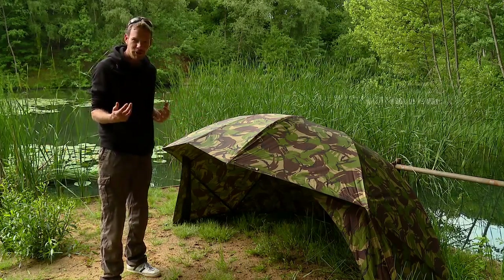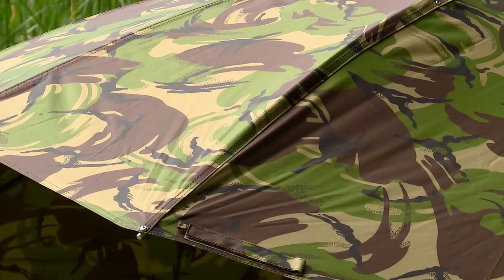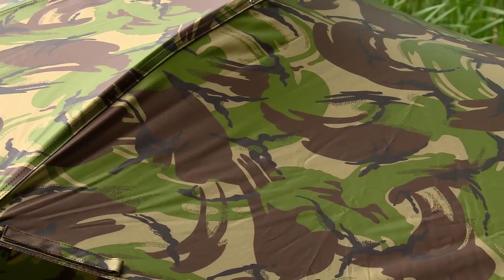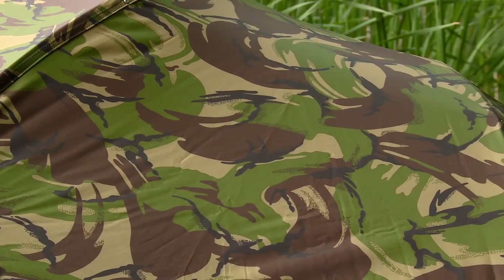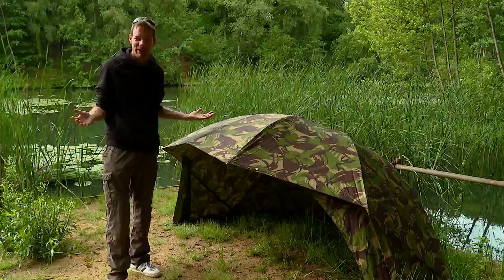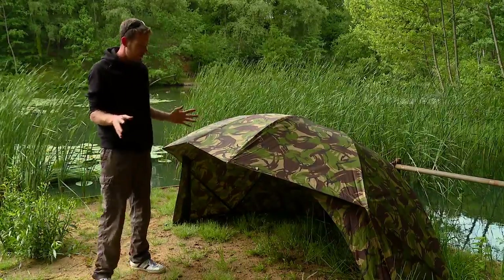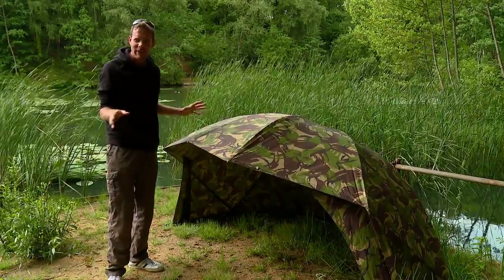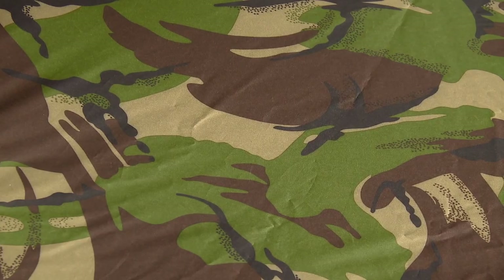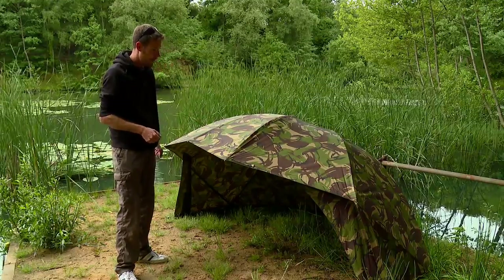Over the last couple of years there's been a noticeable growing trend in the old original army camo look. Aqua noticed that and as a result they decided to take some of their key products from their range and offer them in this lovely camo style look. Camos are probably a bit like Marmite - some people prefer just plain old green, some people like this. It's definitely got a kind of old school look, a bit of a hardcore look about it. Something about this camo you relate to more sort of hardcore carp fishing. Obviously it's not just for the hardcore carp anglers, it's just a preference thing and personally I think this looks ultra smart.